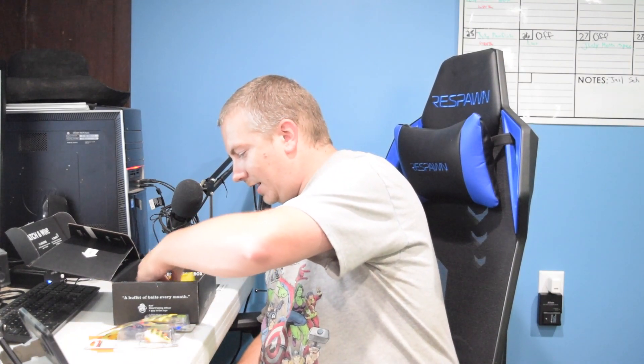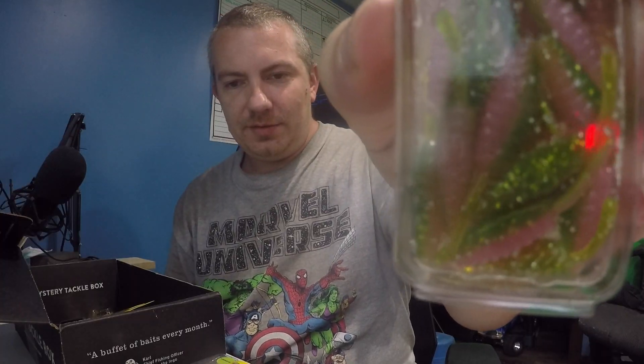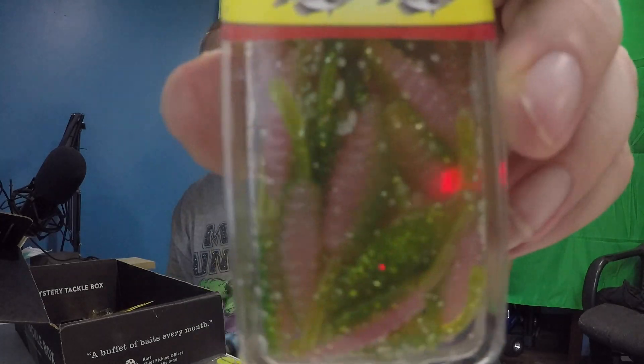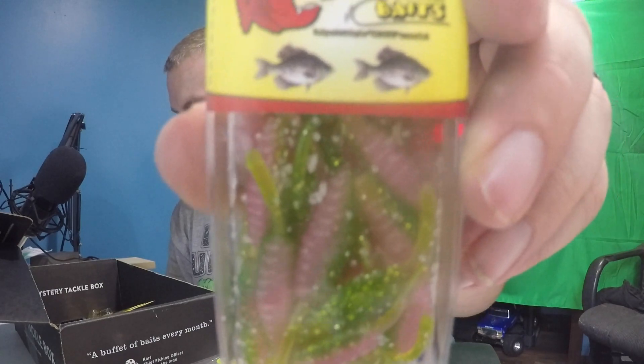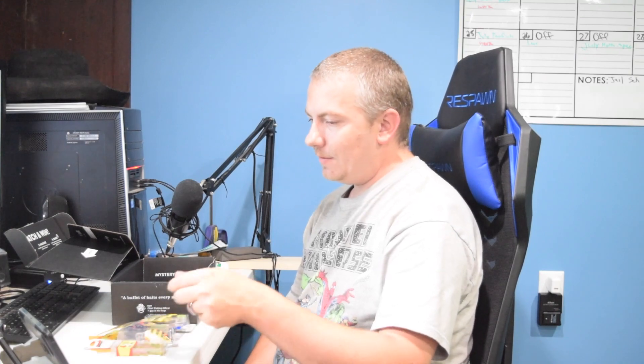We got Big Bite Baits — this is a 1.5 panfish minnow in Electric Chicken, 20-pack. It's pink with what looks like watermelon, and it looks like there's a lot of salt in it, sticking to the package. Big Bite panfish minnow is $2.98 — not a bad deal for a 20-pack.